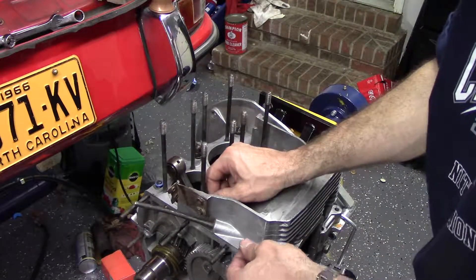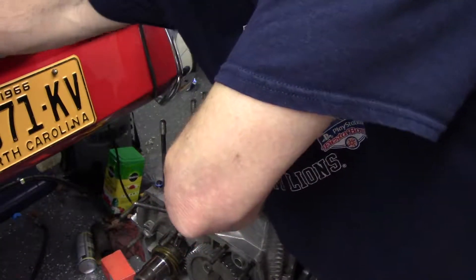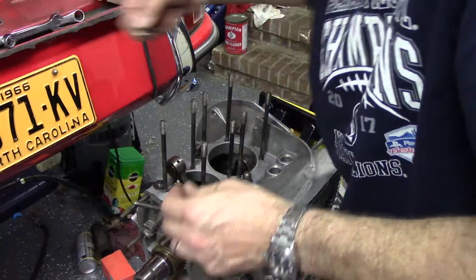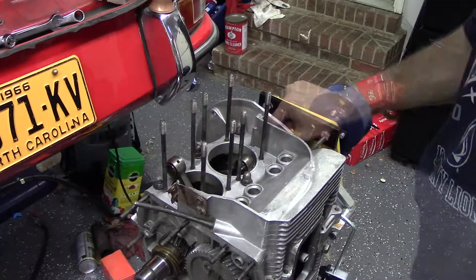Somehow one acorn nut was missing — either I lost it, it wasn't there to begin with, or it was the wrong kind. So I actually found one, took it to work, put it in the lathe, and made my own. All right, let's try that with some audio.